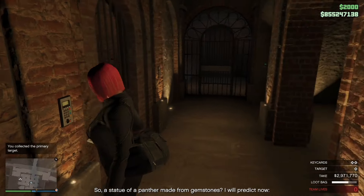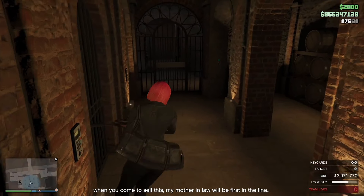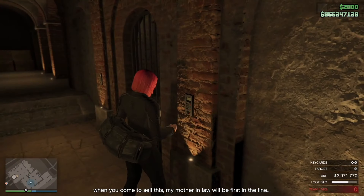A statue of an informant made from gemstones. I will predict now — when you come to sell this, my mother-in-law will be forced in the line. Thank you.